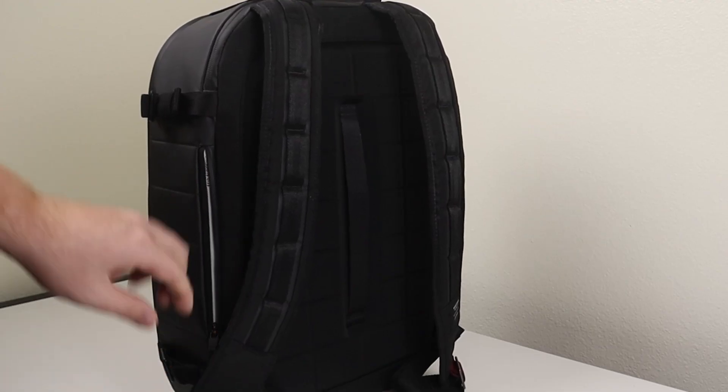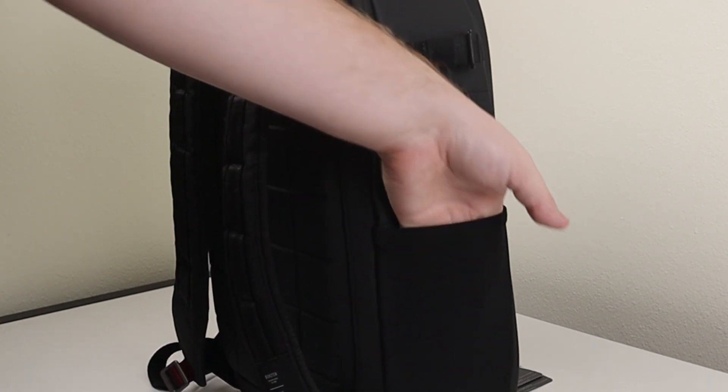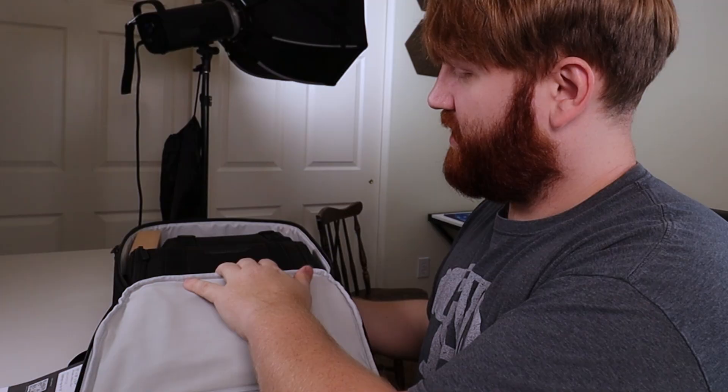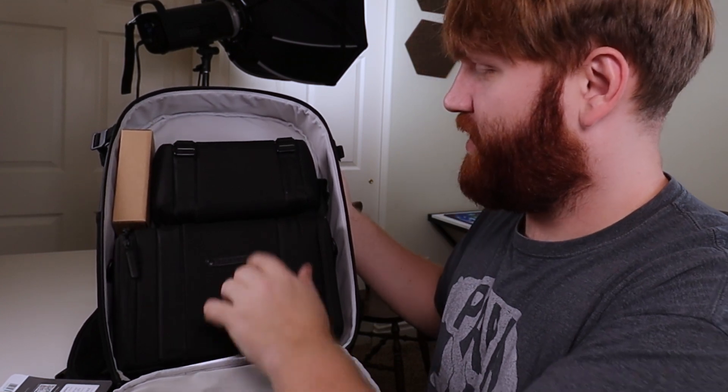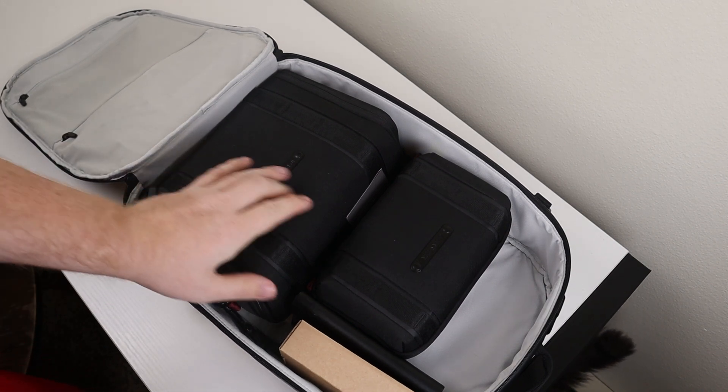The main use case for this backpack is for photographers hauling photography equipment, but you can use it for just about anything. There's a little zipper pocket on the side, a tripod spot, a side pocket for water, and additional strapping. Now we're going to actually unpack this thing. Opening it up, it doesn't really look like there's a whole lot going on — I have two separate bags and a couple of smaller accessories. This little bag is also an Extera bag — their tech case — and it houses all the computing for this entire setup.